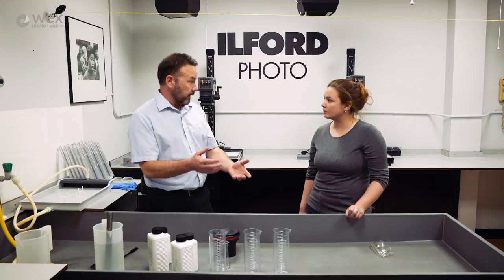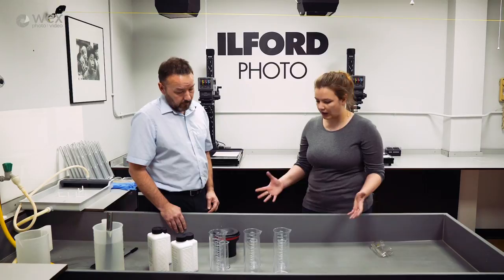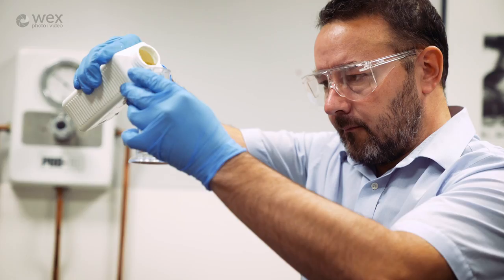Okay, let's get kitted up with safety stuff and get mixing the chemicals. We've got our protective gear on. We'll do them in order: first we'll make the developer, then the stop, then the fix. The developer is Ilfasol 3, diluted at one plus nine - that's one part concentrate to nine parts water.